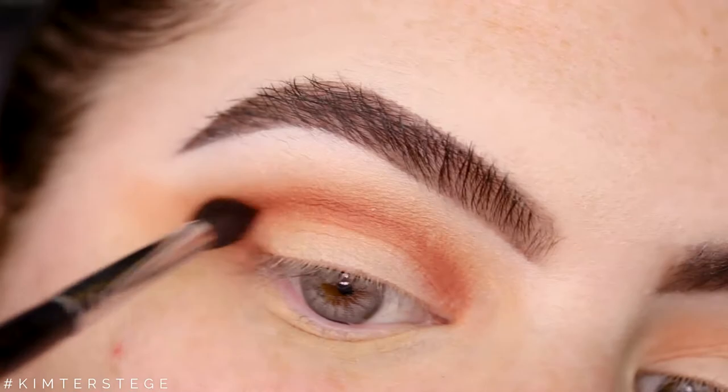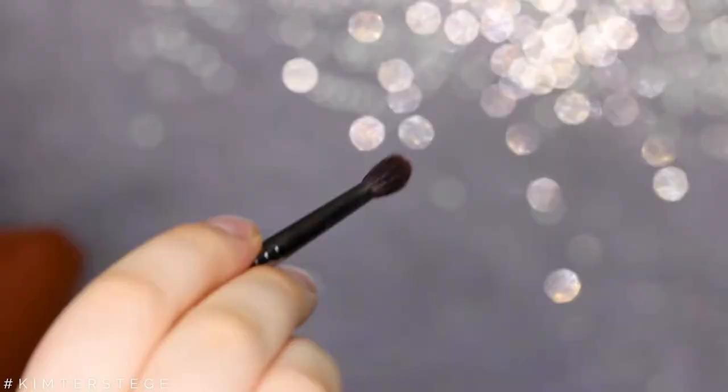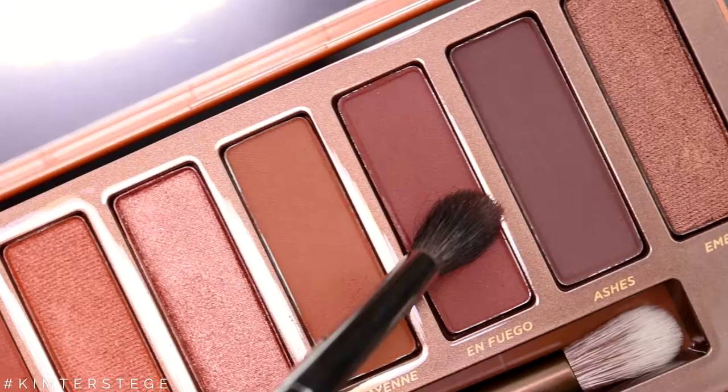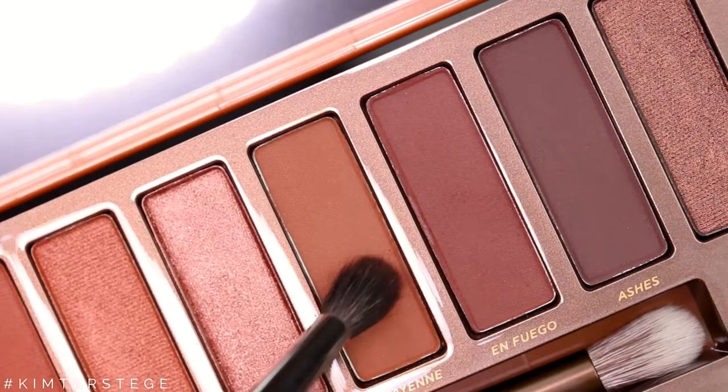Here I'm showing you that you don't need to hold your brush at the very beginning, but at the very end of the brush, so that you don't apply too much pressure.